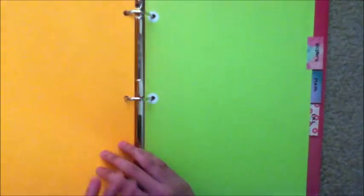Now it's time to place back all your sheets of paper. Just make sure each sheet is in the right section inside your divider and your binder.